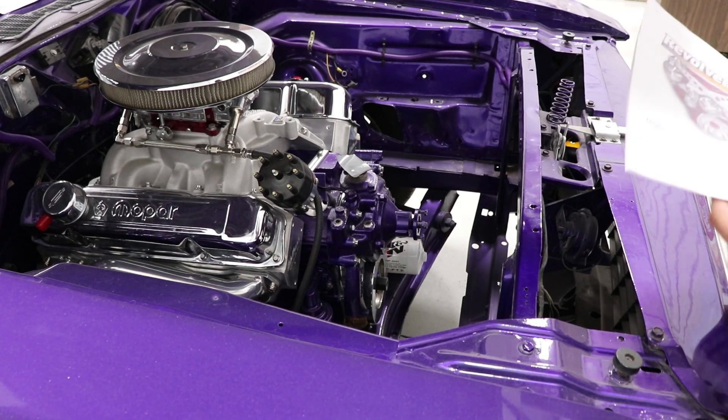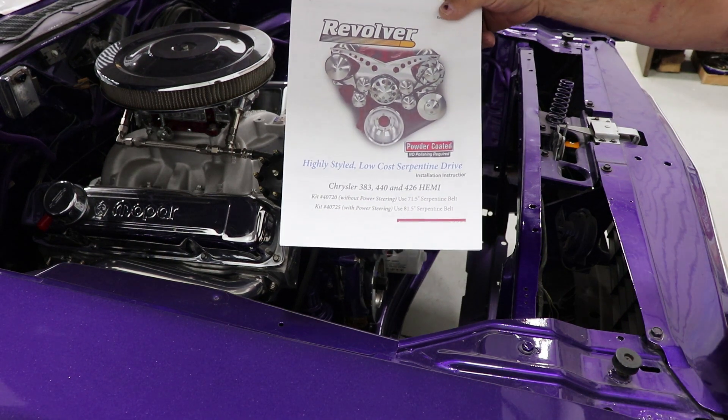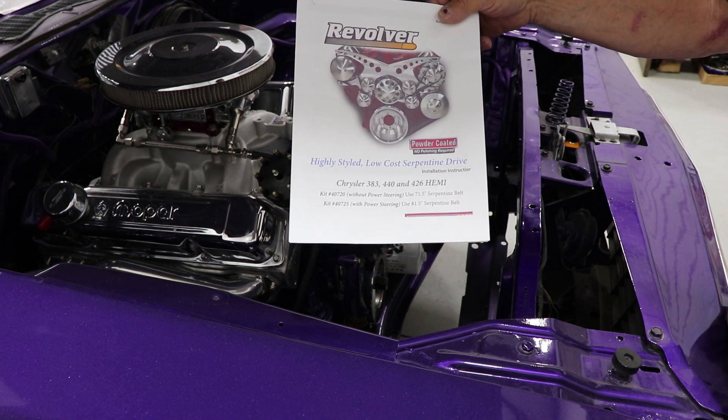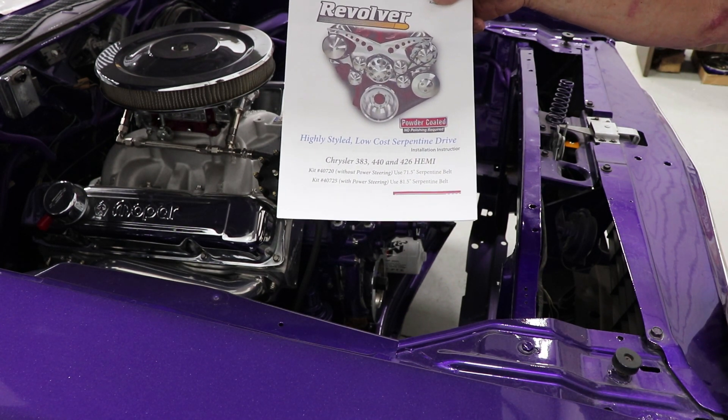I'm getting ready to install my serpentine belt kit and I bought the Revolver. This is from March Performance down in Florida. This is for a big block 383, 440, and Hemi.